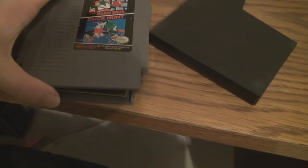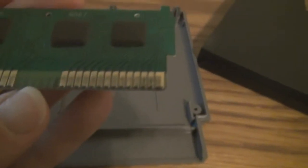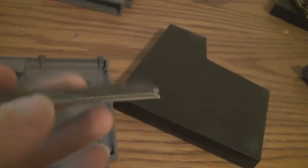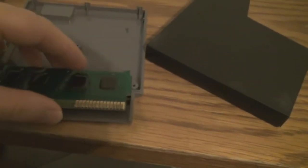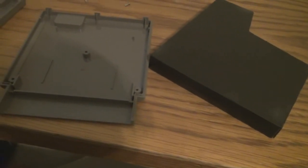Now this cartridge here — the Mario Duck Hunt cart — it looks pretty big, but there's actually not much to it. It doesn't even use all of the pins. All it is is just the ROM chips that store the permanently embedded code. However, the game manufacturers wanted more to work with, so Nintendo began allowing the creation of additional hardware.